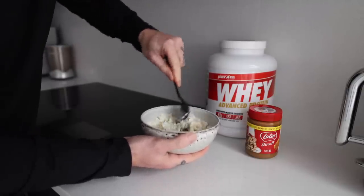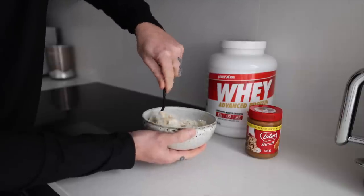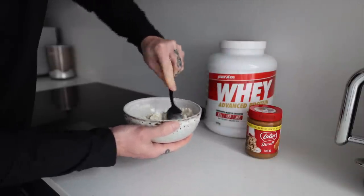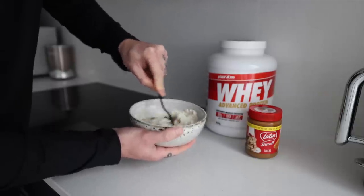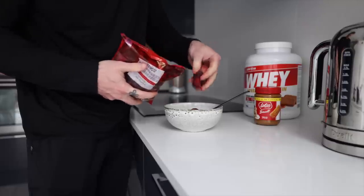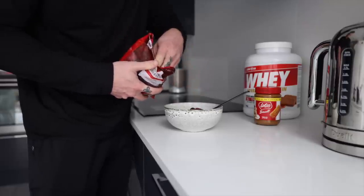Simply mix it up. Don't become too worried if you think it looks really powdery — give it a mix, give it a bit of patience and you'll be there. Once it's mixed, add some fruit in, and you are pretty much done.